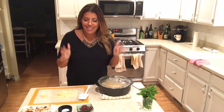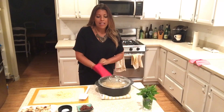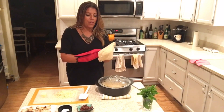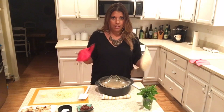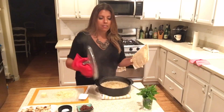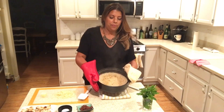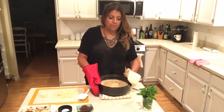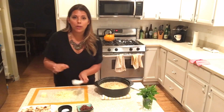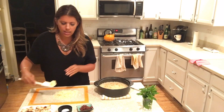A lot has happened since you blinked — magic just happened in this kitchen. I just pulled the Rock Crock out of the microwave, ready to unveil. The chicken turned out beautifully. I put it on the grill at medium to high heat — five to six minutes per side. Now I'm going to stir in another tablespoon of butter.